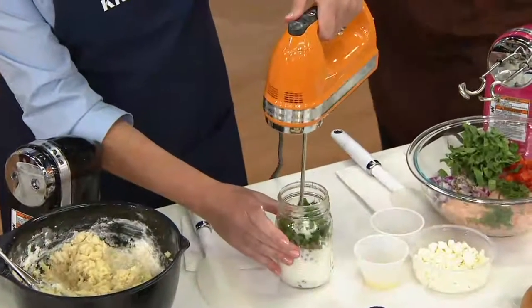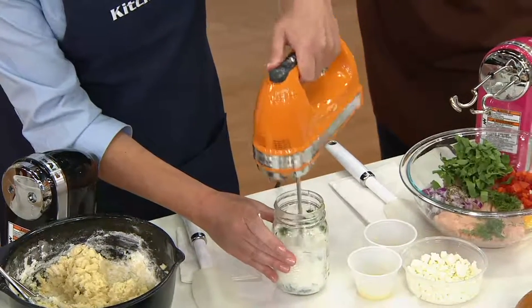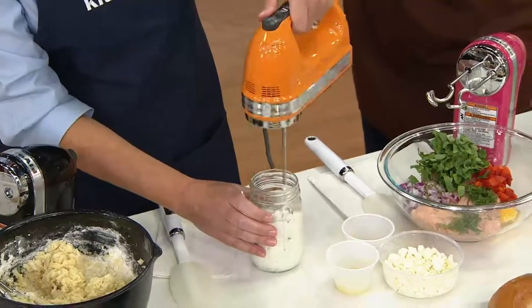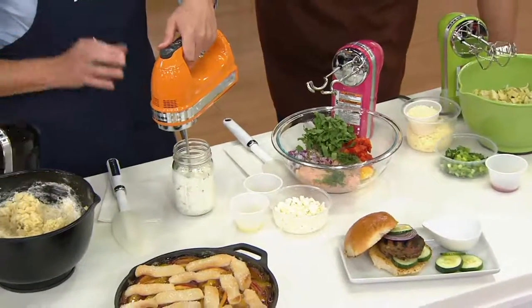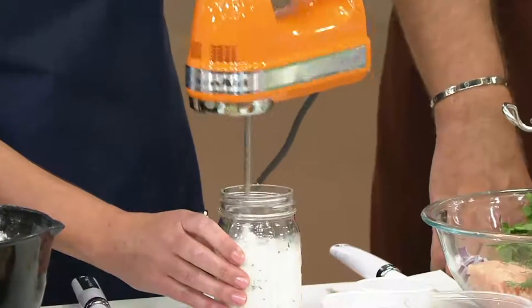Here I have in this mason jar all the ingredients for a garlic dill yogurt dressing that would be delicious on our turkey burger. It's just so easy to take it to the vessel — that's the beauty of a hand mixer. It's light, it's easy to use, and you can take it to the job.